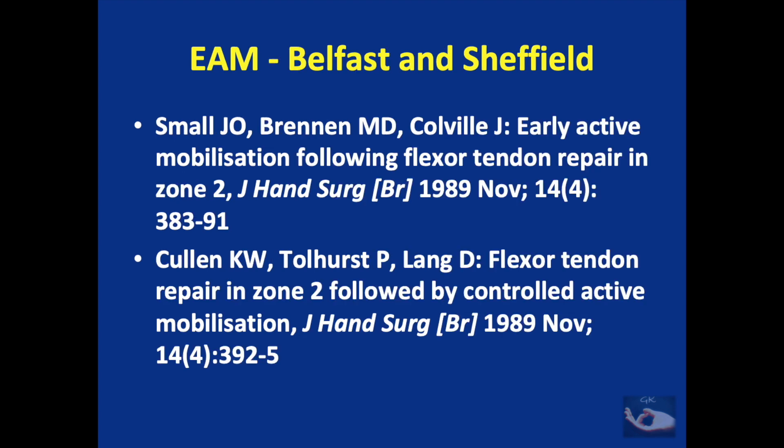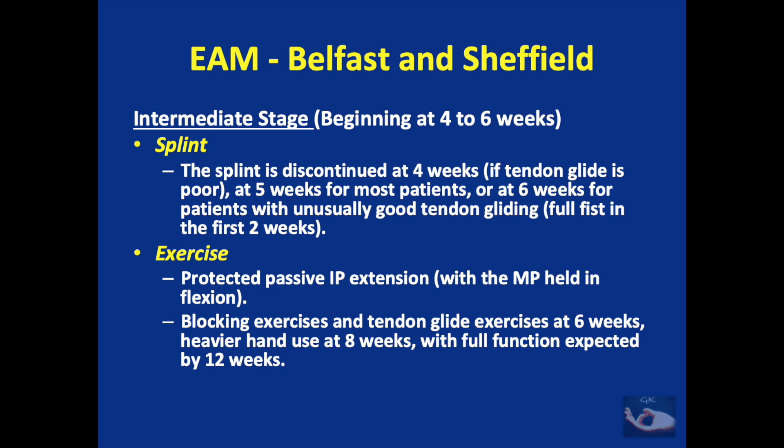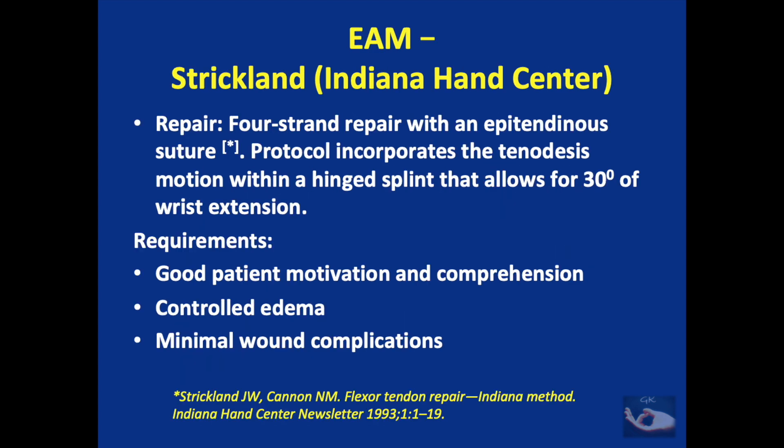The protocol developed in Belfast was studied in two independent studies in the United Kingdom. Immediately after surgery, the dorsal blocking splint is applied with the wrist in 20 degrees of flexion and metacarpophalangeal joints in 80 to 90 degrees of flexion, allowing full IP joint extension. Exercises begin 24 hours after repair for zone 3 injuries and 48 hours after repair for zone 2 injuries. Exercises are performed every four hours within the splint, consisting of two repetitions each of full passive flexion, active flexion, and active extension. This continues for four weeks; at the end of four weeks, the splint is discontinued if tendon glide is good, or continued for six weeks if glide is poor.